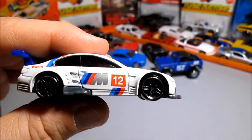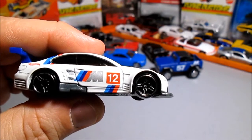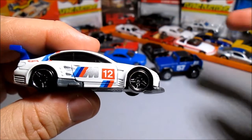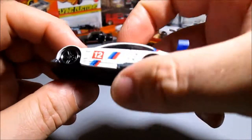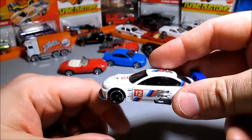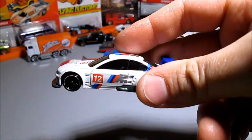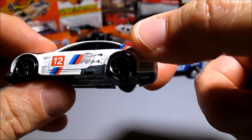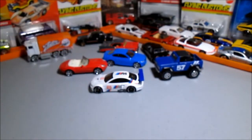I used to collect 1:43 and 1:18 scale — I had in excess of 200 of each. I had some pretty rare stuff. If you guys know the brand UT, I had all the McLaren F1s — road-going, long-tail versions, GTR versions, and street-going GTRs. There were only two street-going GTRs, both in the orange crush color — one with a dual-plane rear wing and one with a single-plane rear wing. I had both of them. Anyway, very very nice casting.